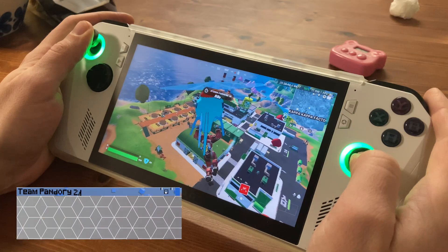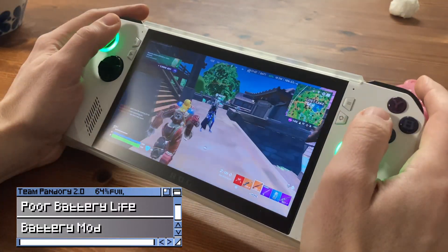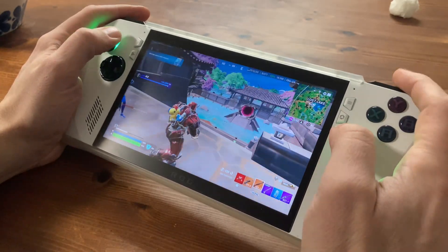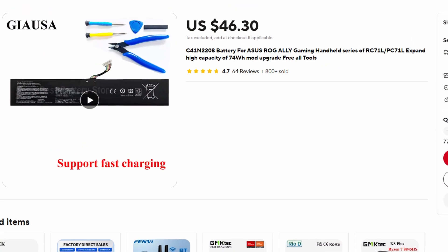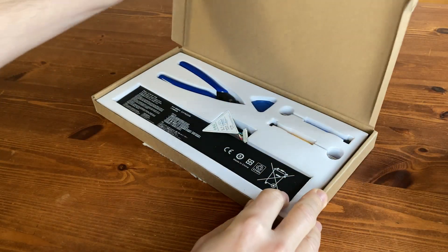Personally, the Ally's biggest problem is the battery life. It's quite hard to relax and unwind in Fortnite when your device is giving you anxiety about staying powered on. To remedy this, we found a battery with double the capacity. You can get it for around $46 on AliExpress, and this here is what arrived.